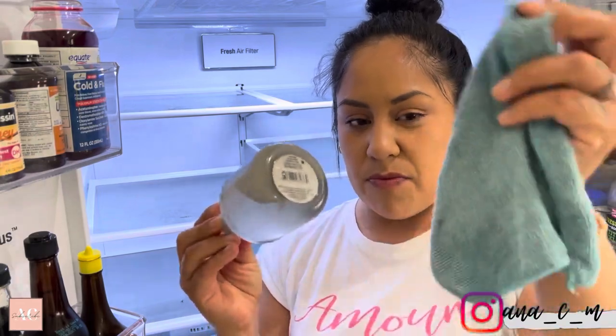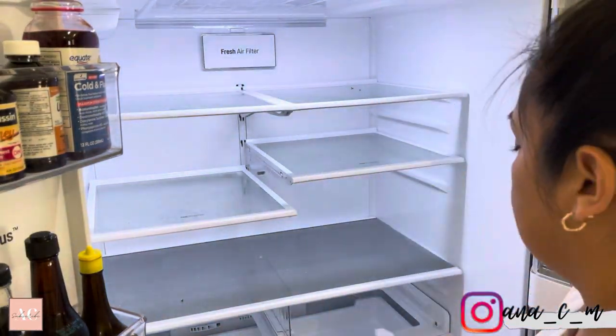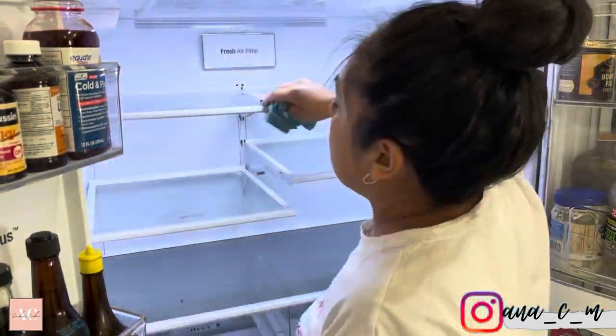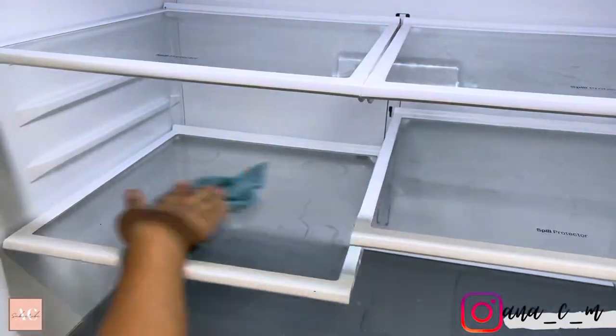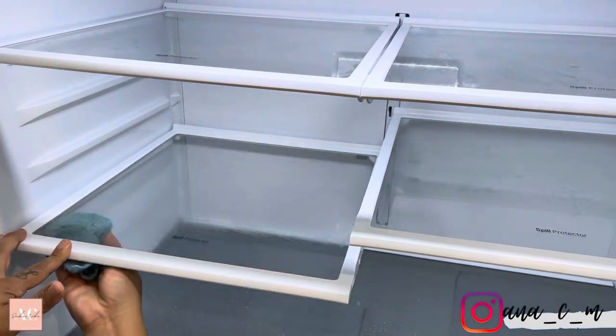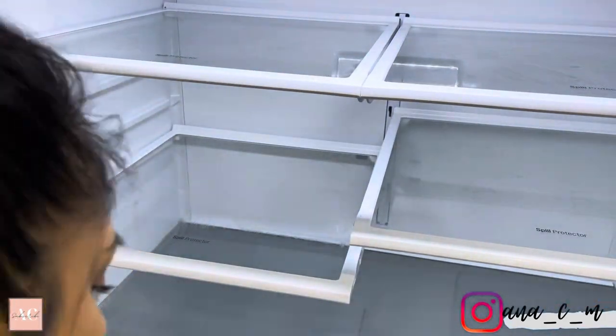All I'm using is water, vinegar, and dish soap. You can also add in essential oils, but I am so used to the smell of the vinegar that I really don't need to anymore. I did take out all of the drawers so I can give them a wash. They really needed that attention — you guys can see down here it started accumulating a lot of dirt.